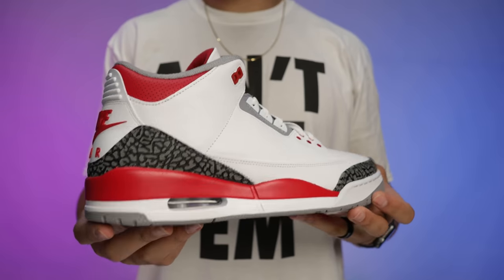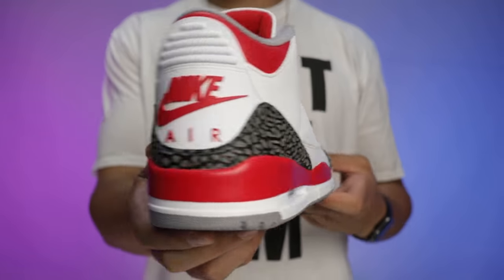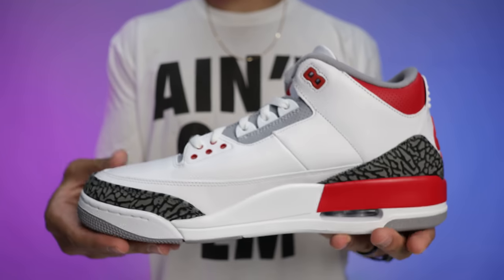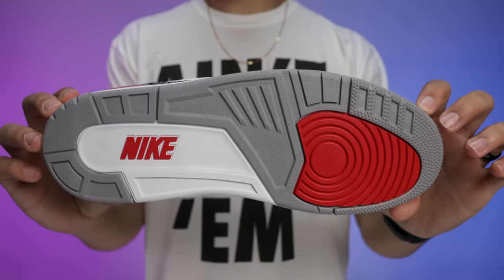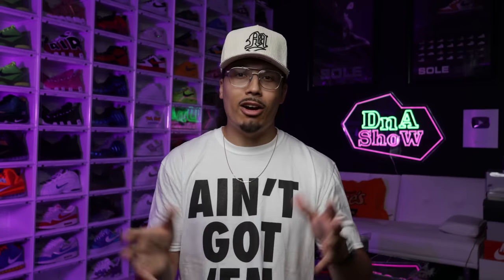This next sneaker has been slated as one of the best Air Jordan retros of the year — the Fire Red Air Jordan 3s. I have the shoes in hand and have already made the review video coming out soon. These things are dope, I'm excited, and this is definitely a must-cop for everybody — a lot of people are probably going to want two or three pairs of this shoe.